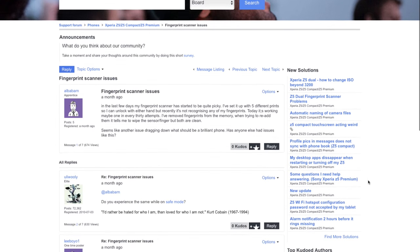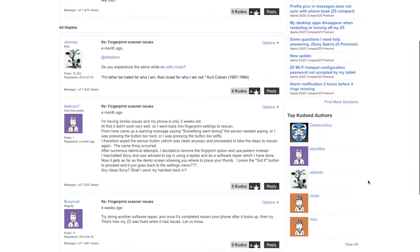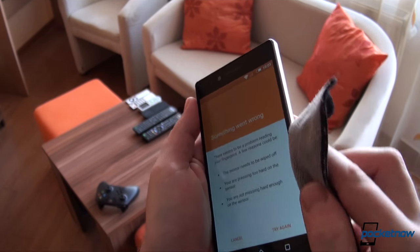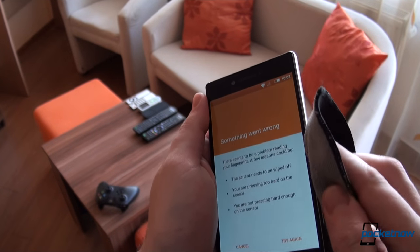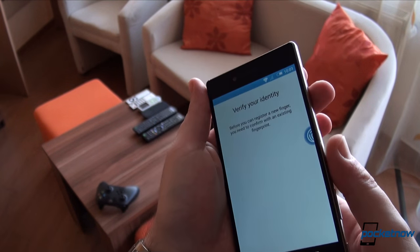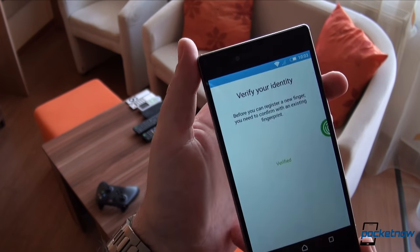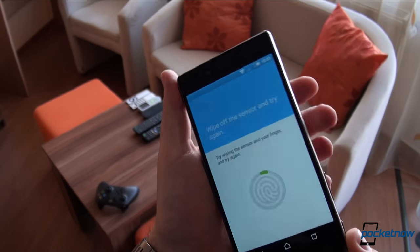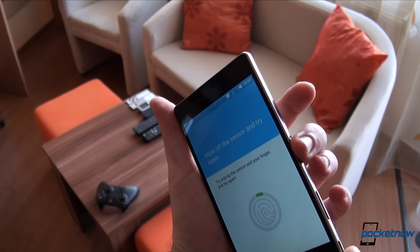First of all, the scanner needs to be clean — take this in a very strict way. We're not talking about thick grease or dirt; we're talking about previous fingerprints from a single touch that can render the scanner unusable. So if you really need or want to use the scanner, make sure you add an extra step to your unlocking procedure: wipe it off, every time.